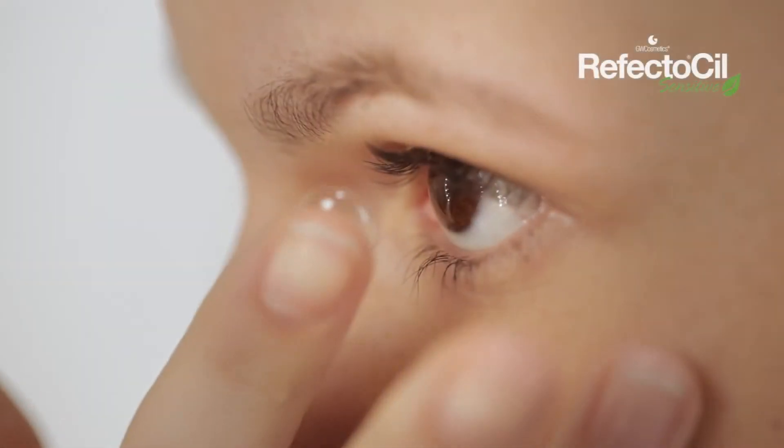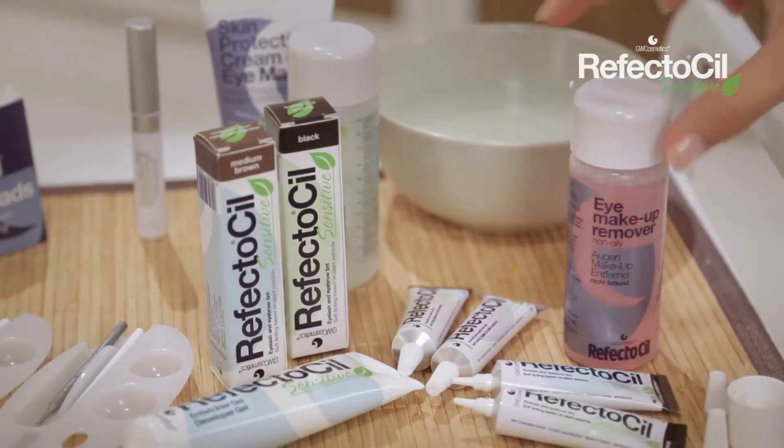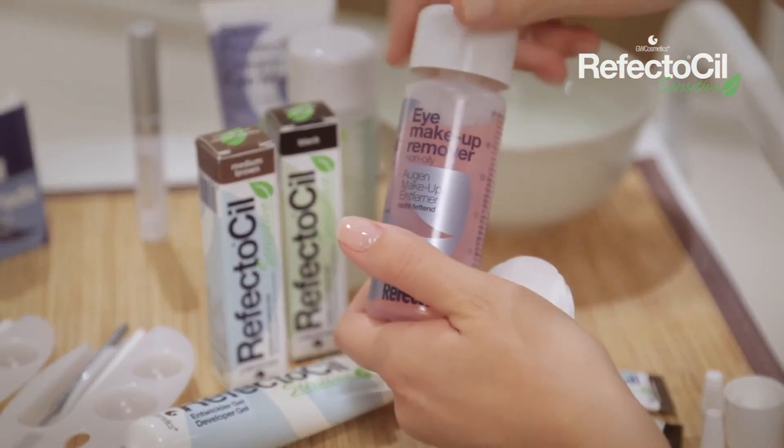If your customer wears contact lenses, make sure they remove them before use. Use non-oily RefectoSil eye makeup remover to clean eyebrows and lashes.